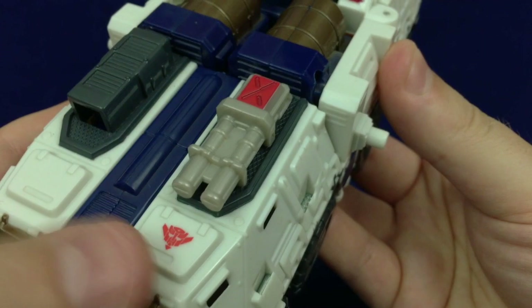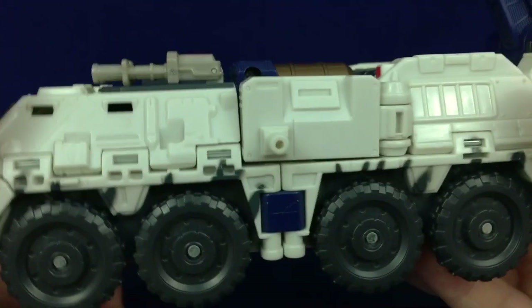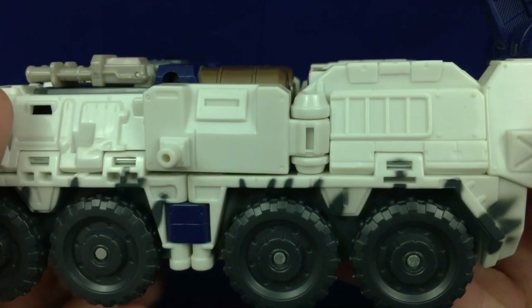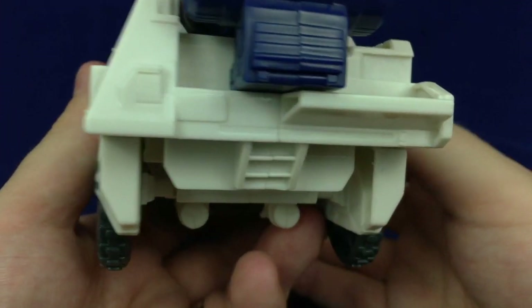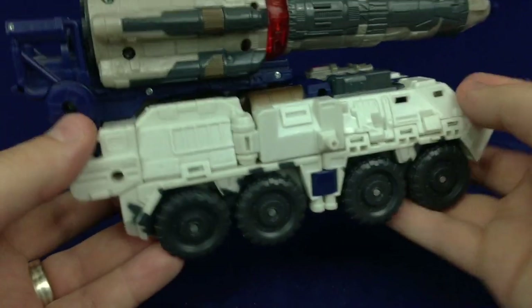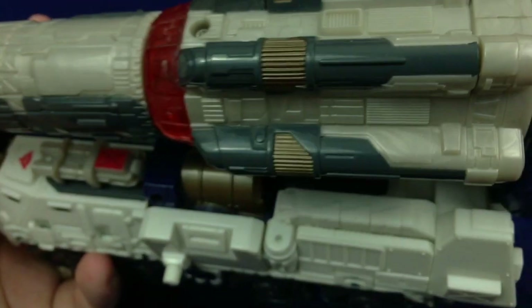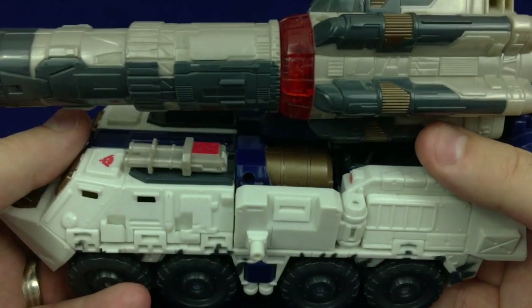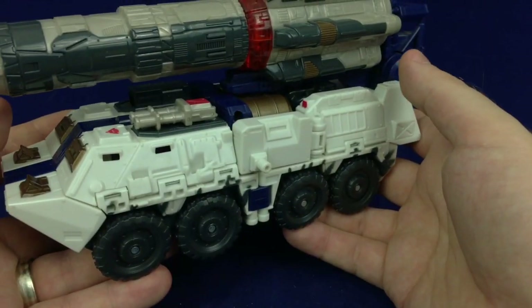I do wish there was a bit more paint detailing around the vehicle mode because there are some nice bits here — details in the front, some details along the top that could be a light or a scope, some kind of gun on a textured mount. There's lots of nice molding along the side that looks great but isn't picked out in any color. Same with the back. It seems like most of the paint apps for the vehicle mode all went into the missile, which is a nice looking missile with lots of nice texture and a copper-on-dark-gray, dark-gray-on-light-gray color scheme. It looks good, but the vehicle itself could do with some more paint.